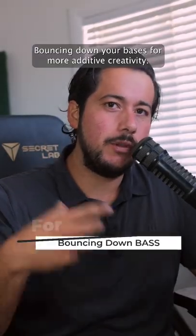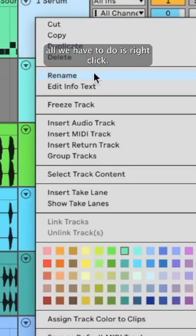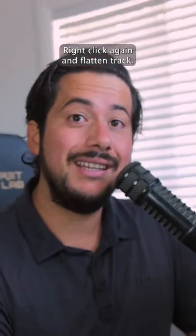Bouncing down your basses for more additive creativity. To do this in Ableton, all we have to do is right-click, freeze our track, make sure you save your MIDI, right-click again and flatten track.